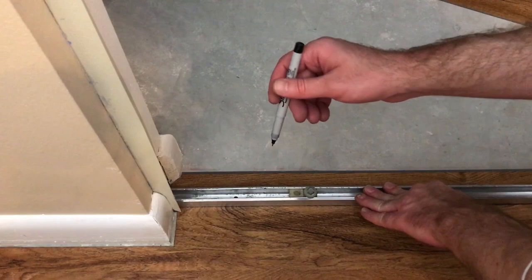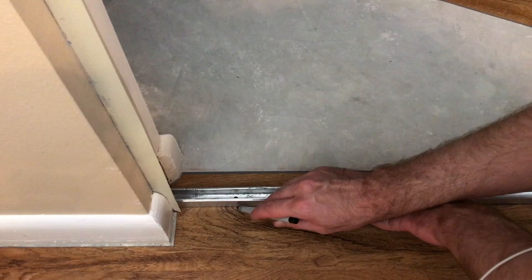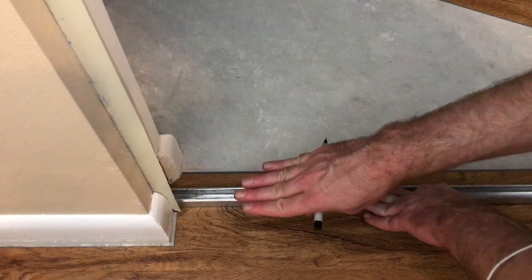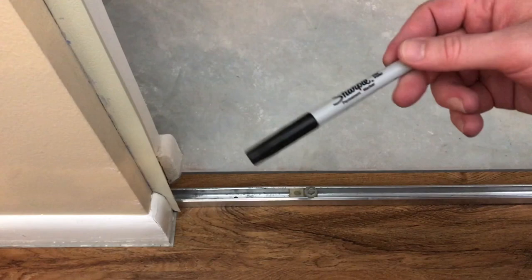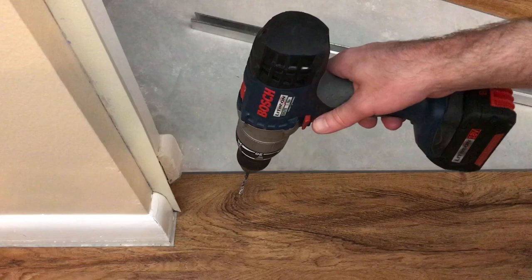Now I'm going to mark the holes where I'll put the screws using a fine-point Sharpie. I'm also going to put a little mark outside the track, in line with the holes, because I need to enlarge the hole in the vinyl to give clearance around the screw in case the vinyl needs to move. I'll mark the boundaries of the track so that when I enlarge the hole I don't go outside the track boundary. I'll do that for all three mounting holes. If you get marker on the floor and want to clean it off, alcohol takes it right off.